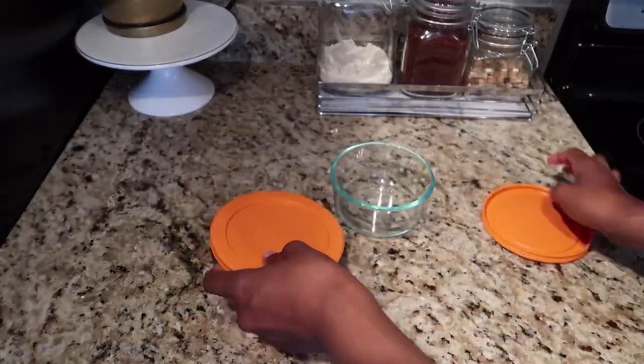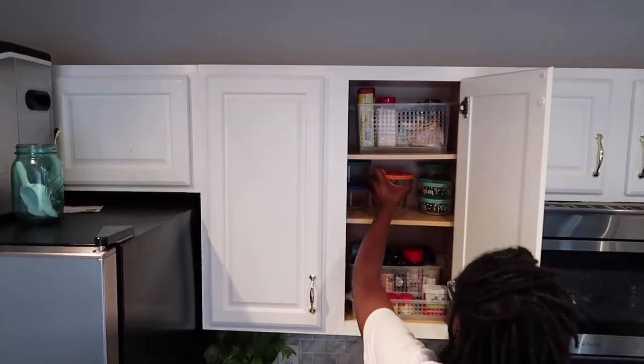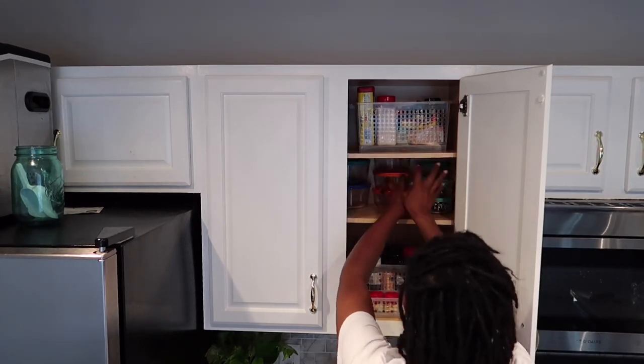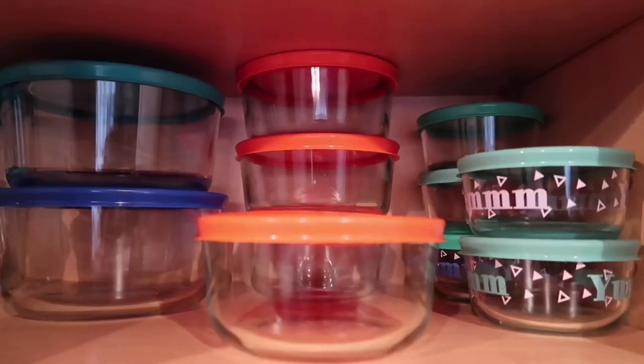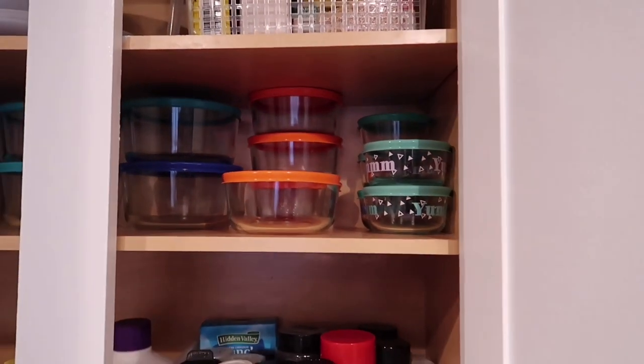I keep these glass containers with sealed lids — they're helpful because I can use them for dinner, leftovers, and packing my lunch, so they're definitely multi-purpose. I always make sure to use my space as vertical space, stacking items instead of having them all on one level, so all the space within the cabinet is being used.